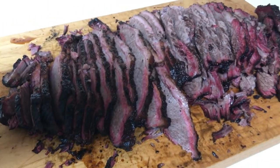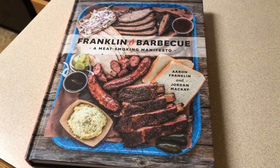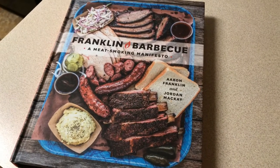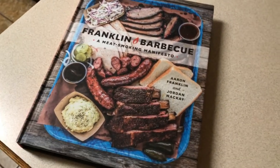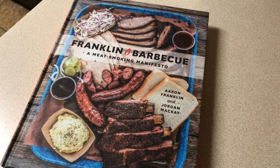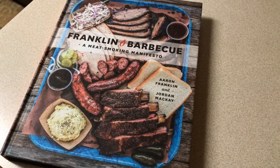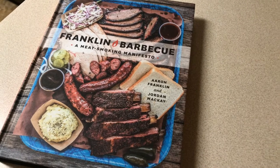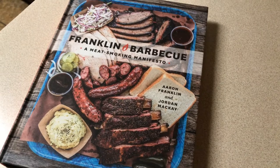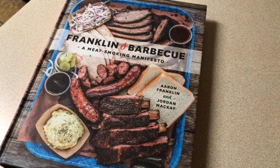If you want to know all my secrets about cooking brisket, get a hold of this book — it'll change your life if you like smoking meat. Aaron Franklin out of Texas is the man, and I follow his cooking methods for smoking brisket, pork butt, among other things. So if you want to know all my secrets, get this book — that's all I can say.